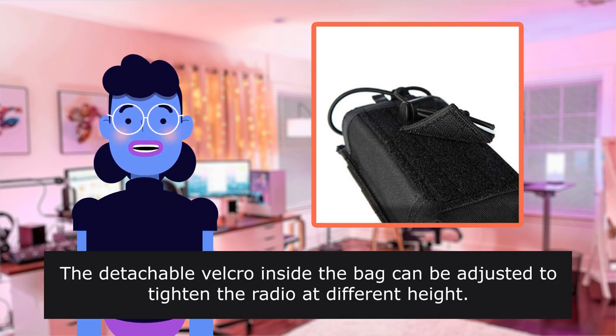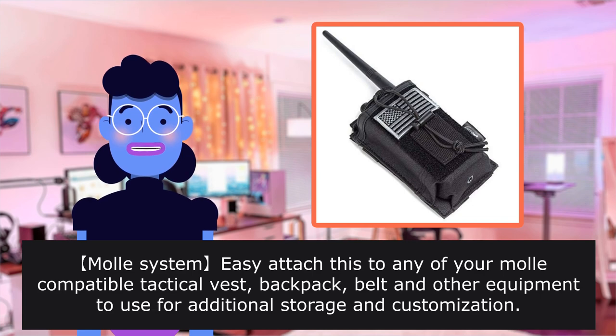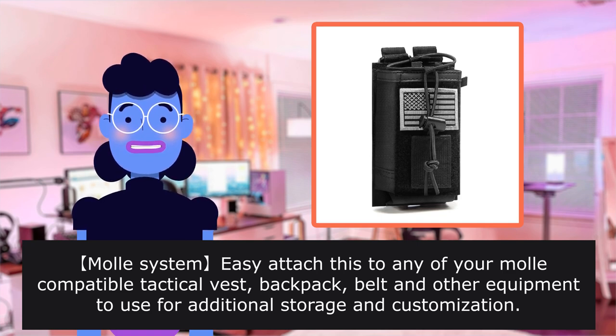The detachable Velcro inside the bag can be adjusted to tighten the radio at different heights. MOLLE system allows you to attach this to any of your MOLLE-compatible tactical vest, backpack belt, and other equipment for additional storage and customization.